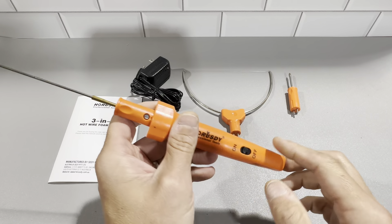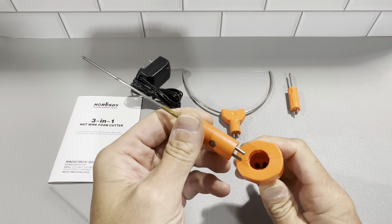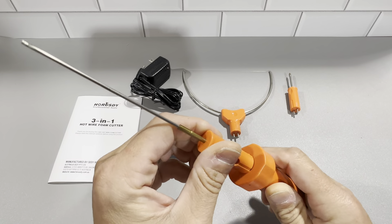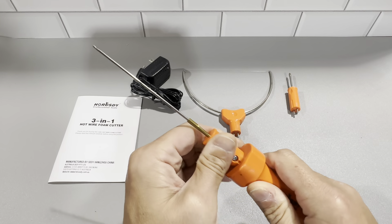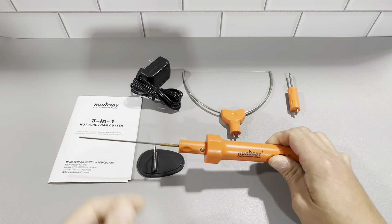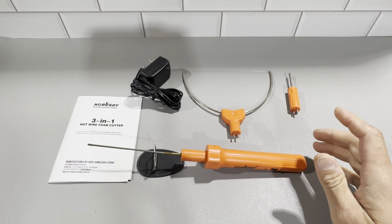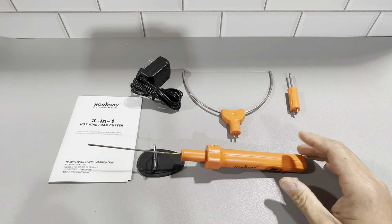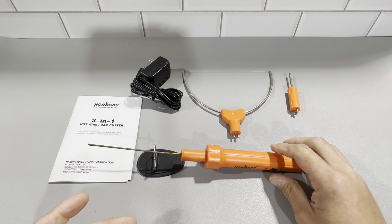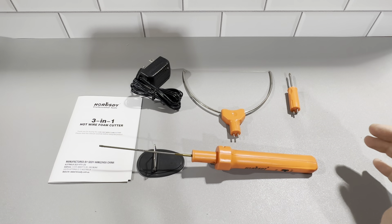It plugs in at the bottom with a simple on switch. When you want to change the different head, you just pull it out — each one has two prongs that go in nicely and fit nice and easy. It heats up very quickly, has overheat protection so it's not going to get too hot. It's a very versatile tool with interchangeable tips, basically just plug and play for each different application.